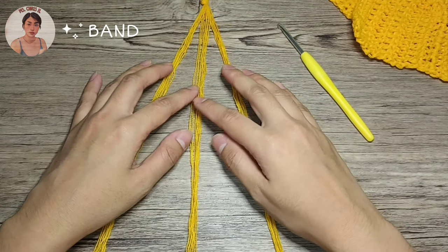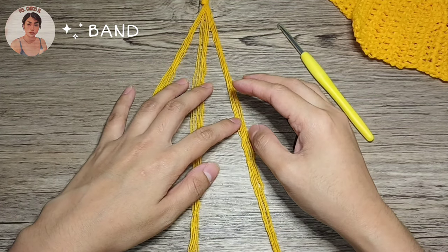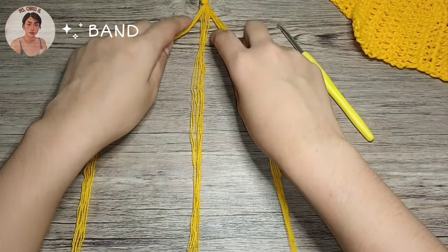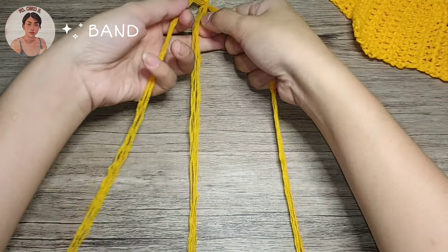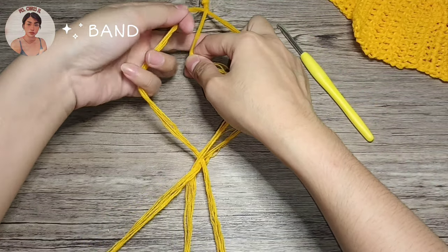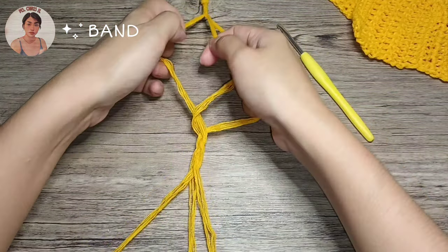I have grouped the strands to make 3 sections. I'm using 4-ply yarn so each section has 8 strands of yarn, and I have taped it on the table. So let's start braiding. It takes a lot of patience to braid the yarns so I'll be back once I'm right at the end.